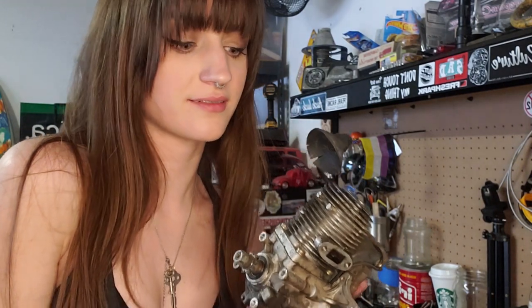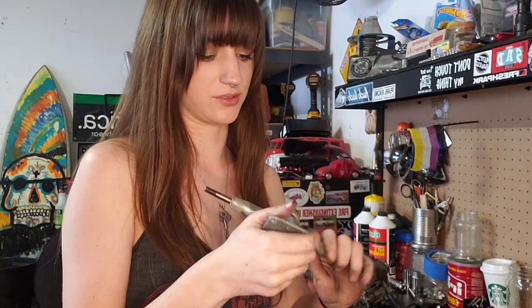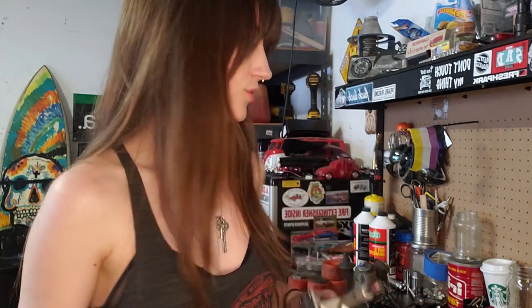I almost dropped it — oh no, that would not have been good. I do have the gas tank; I may have lost it but it's somewhere and I will find it. The bushings are definitely going to need to be replaced, so I can probably just go up to any skate shop and find some new bushings. That's it for tear down — those are all the parts that I'm going to replace.